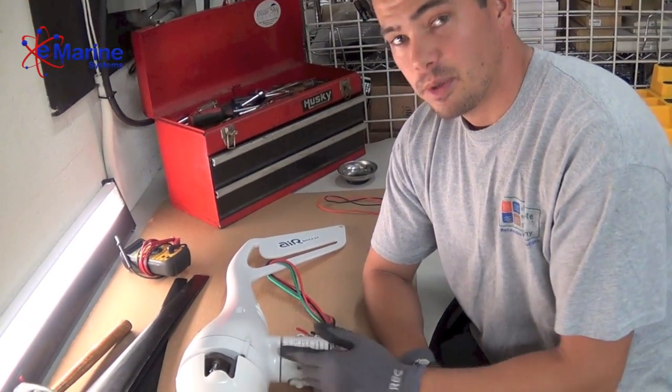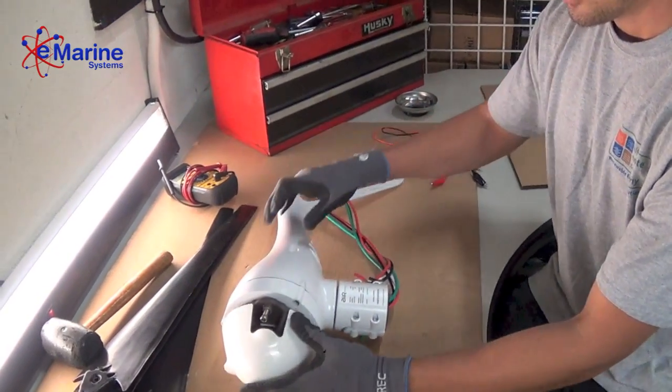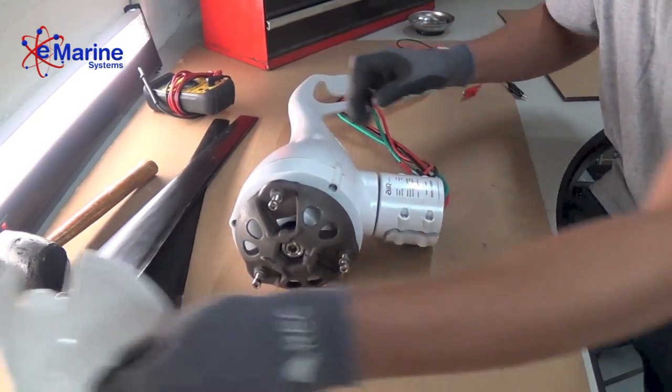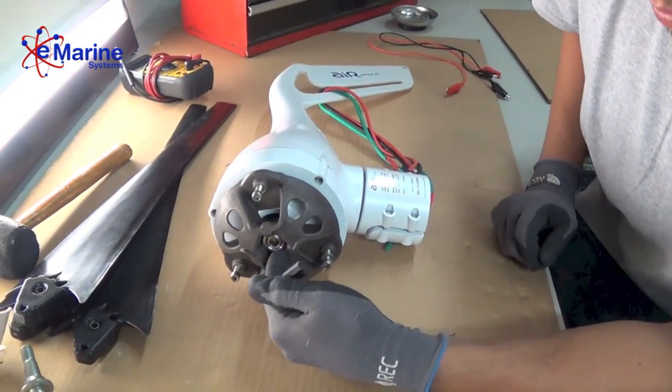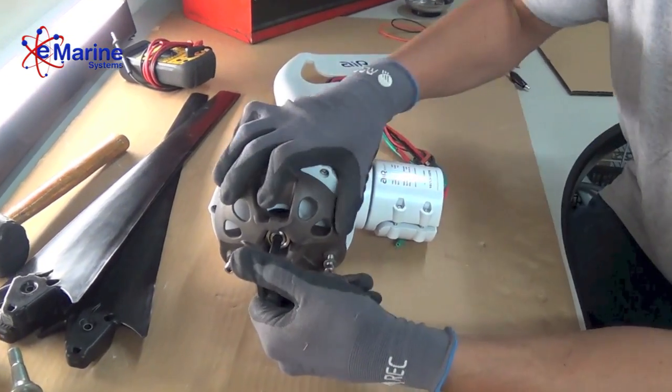Today we're going to replace the face bearings of an air unit — this is an Air Breeze turbine. First, you want to remove the nose cone and remove the blades. Then take the hub off. Remember that this is a reverse thread, so by turning it to the right you are actually loosening that bolt.